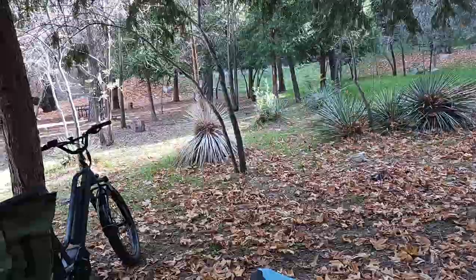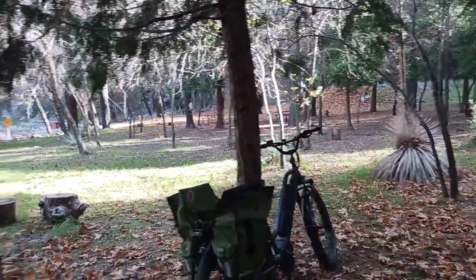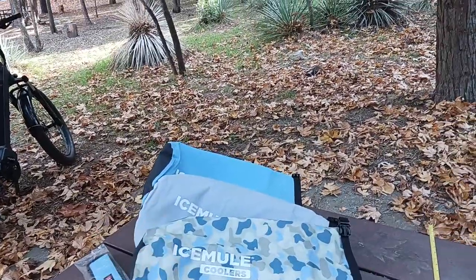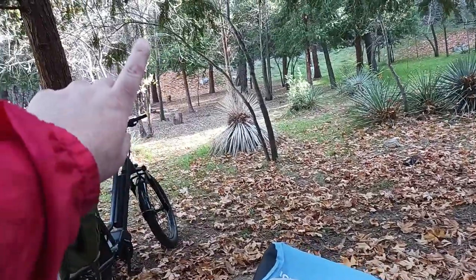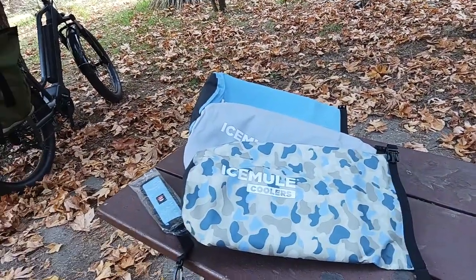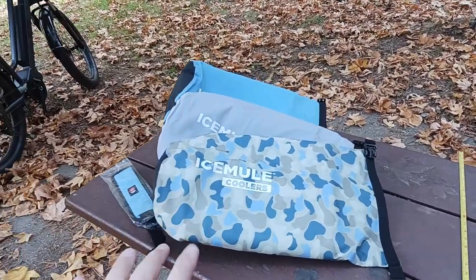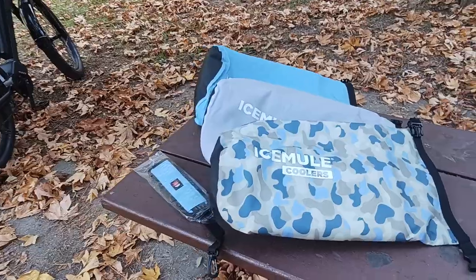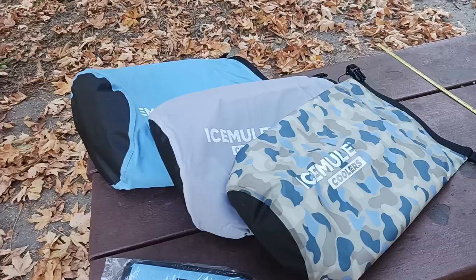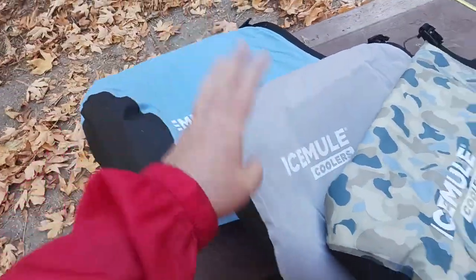It's about 55-60 degrees and the sun is just about to set. If you saw my Ice Mule cooler video from last week — right up in the trees where I hung it, the food bag and all that — these things are a godsend. I averaged about three days keeping everything cool using about two cups of ice and some gel packs. This video is a size comparison between large, medium, and small.